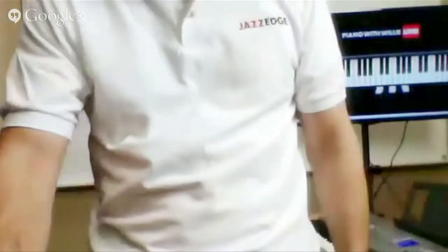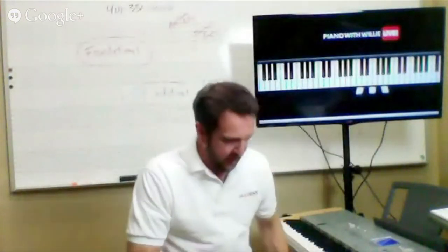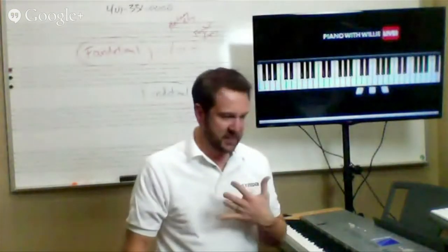Patrice, there are a couple of good questions in there — like improvising, playing along the lines, and not getting lost. Let's take that one.